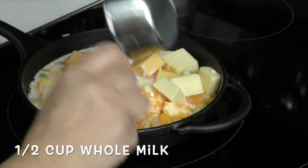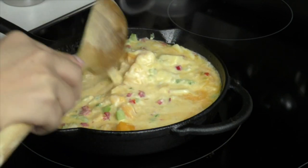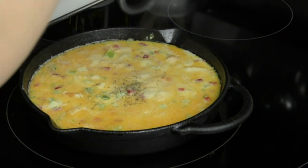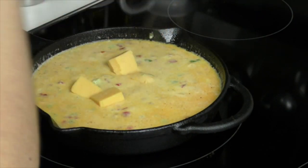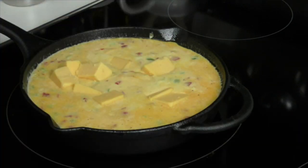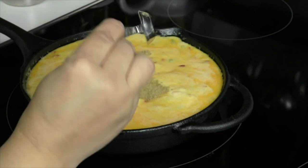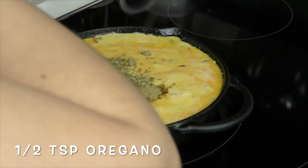Add half a cup of whole milk. Give it a mix and it's going to slowly start melting. We're going to start adding our spices — start with some kosher salt or regular salt to your taste, and a little bit of pepper. I have my heat set at about a four and it's melting really nicely. I'm going to add some more cheese here. I've got half a teaspoon of cumin and I'm also going to be adding half a teaspoon of oregano.